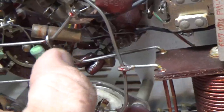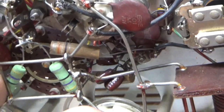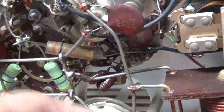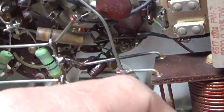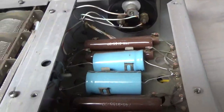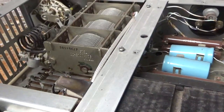So I have to remove all of this right here — all the filament connections. I'll be replacing the grid loading resistors anyway, so those will come out. It's going to be an exciting repair. It's also getting the Harbach filter cap board kit.